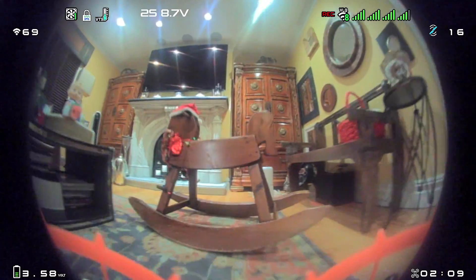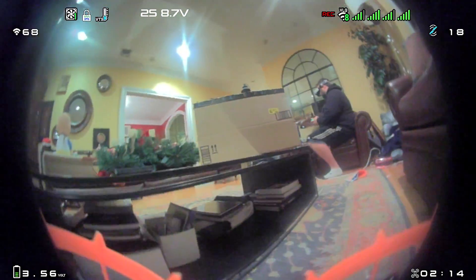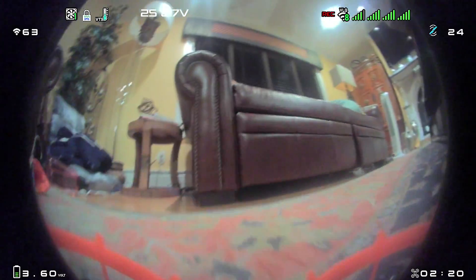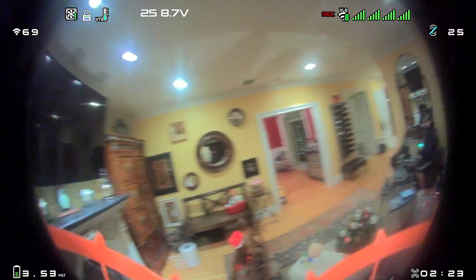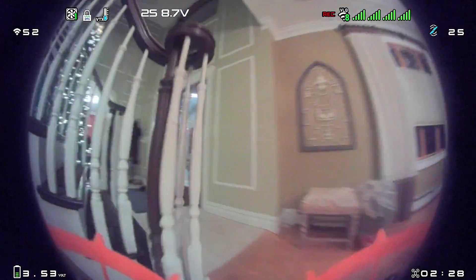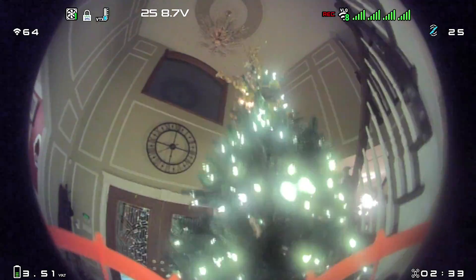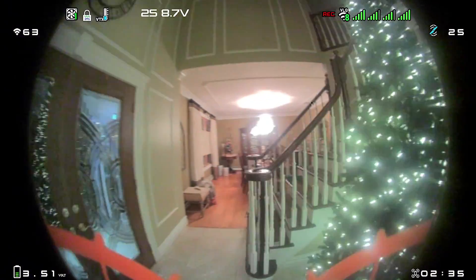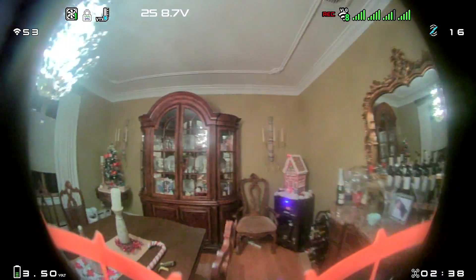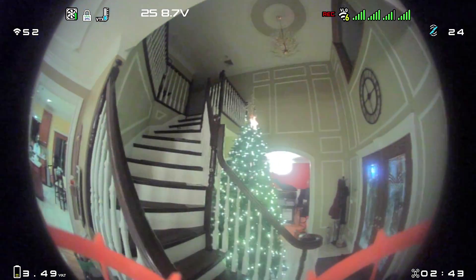A little more oomph in that one. There's a fan right here blowing air, so I'm not going to attempt that gap. Either way, this camera definitely looks better — it's sharper. You can see more detail, especially in the Christmas tree. When you're flying around indoors, you just have more confidence.